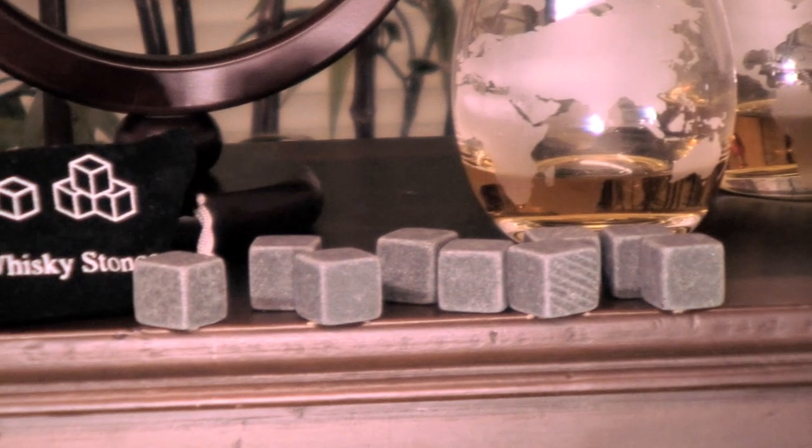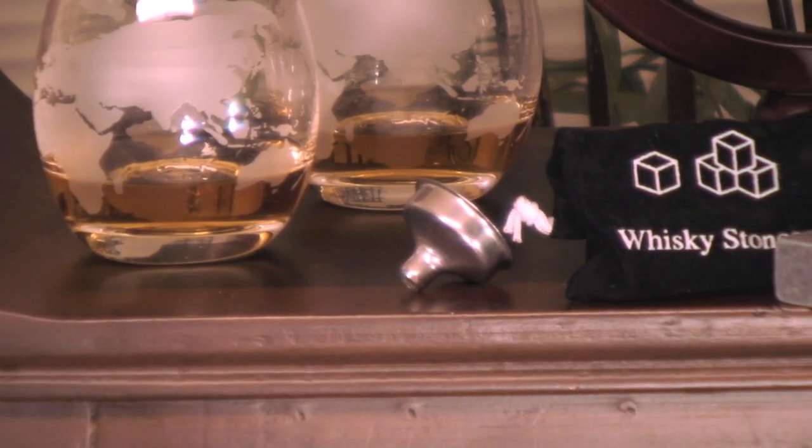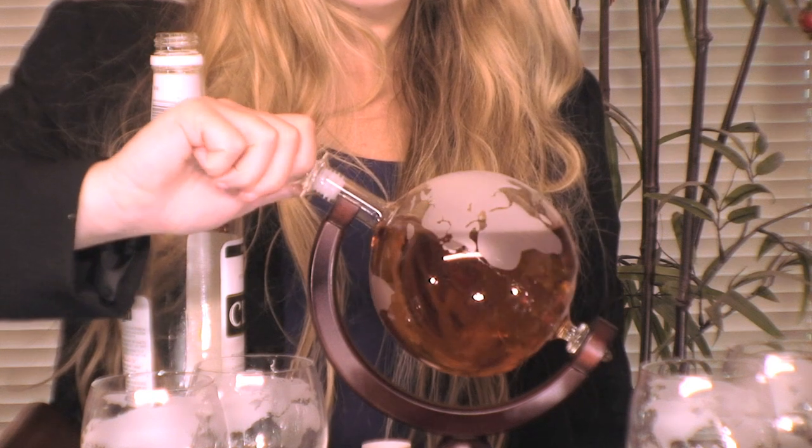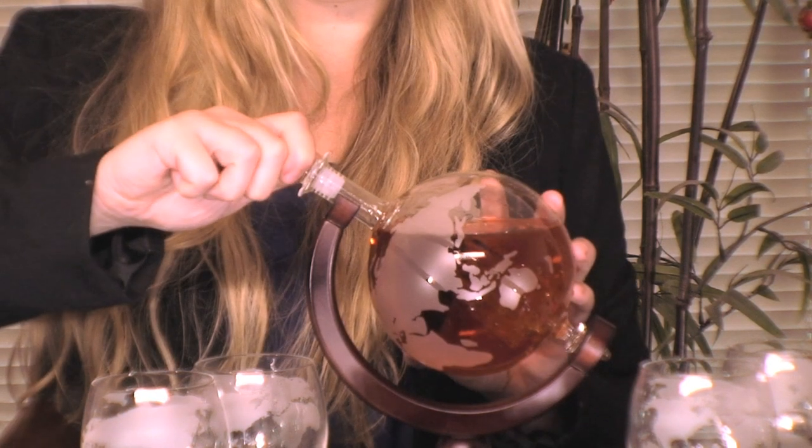You get 9 bonus ice cube whiskey stones, along with 4 exquisite glasses, a pour funnel, artisan wooden base, the globe decanter, and a strong and sturdy glass stopper that will never break.